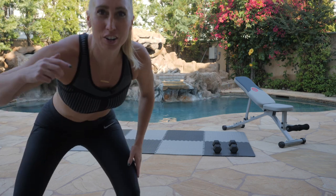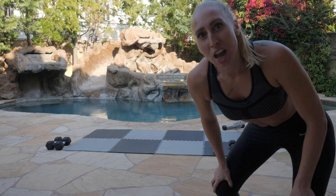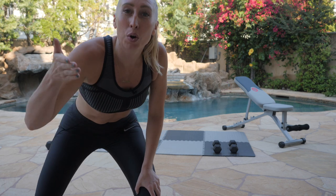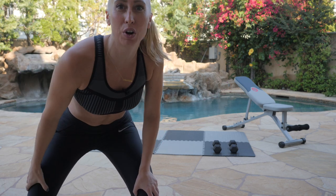What's up, Champ Fam? It's your girl, Sugar Shaw. And you just stepped into another brick body workout. Today, we're about to do a strength workout.